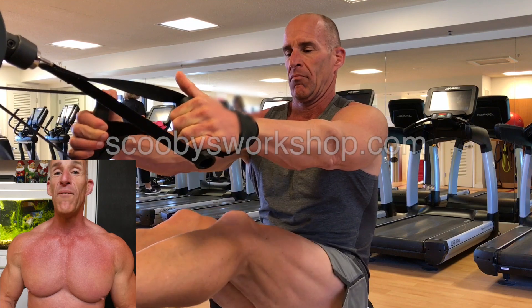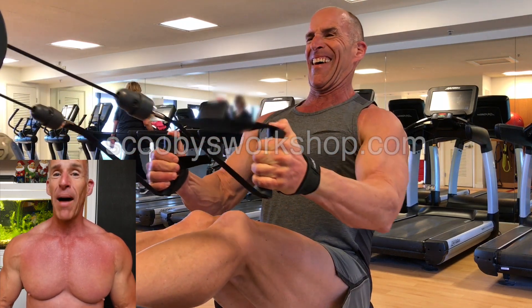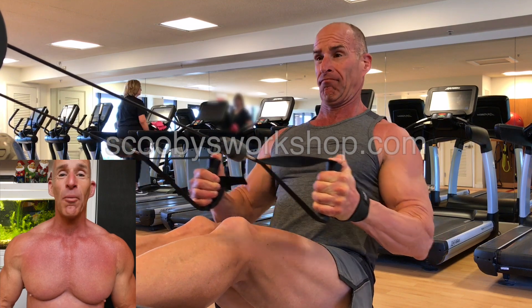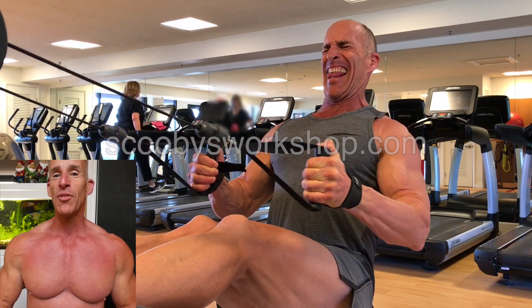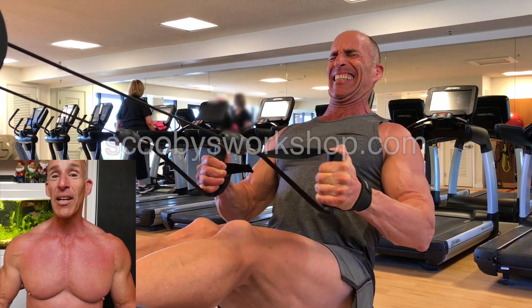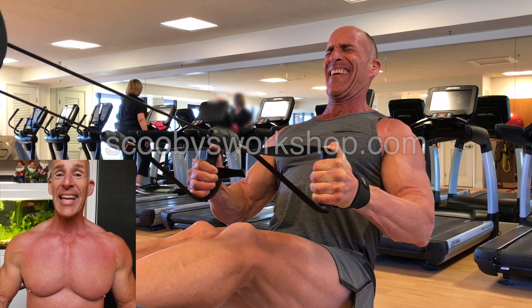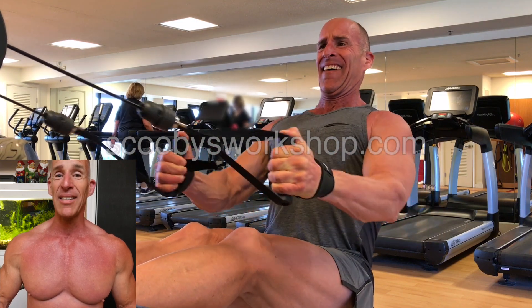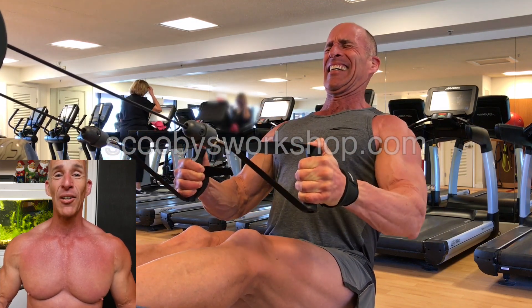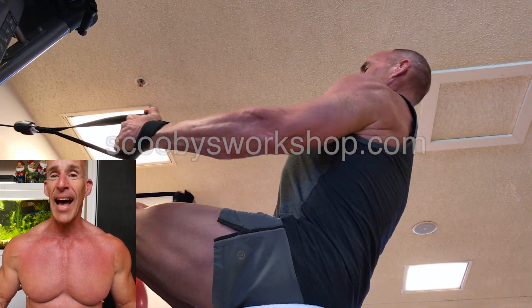Today I'm going to show you a very simple pull workout for lats, biceps and traps. This is a workout I'm doing at a hotel in Kauai — a very limited hotel. There's only dumbbells to 50 and a cable machine that's a piece of garbage. The bearings are loose, you can hear it banging. So this is a very simple workout.